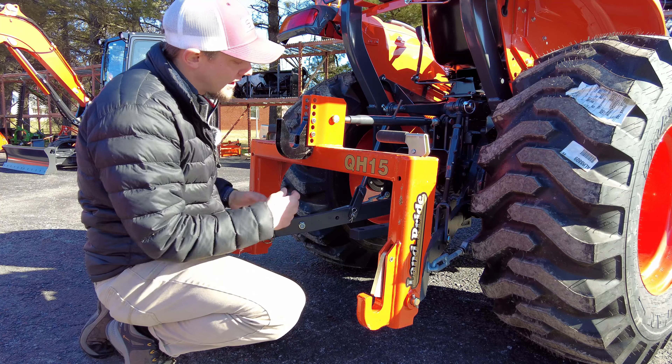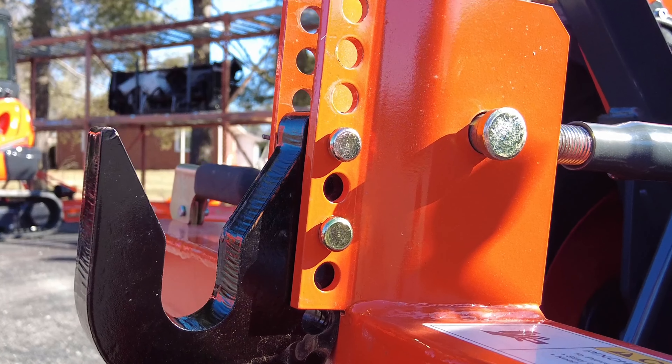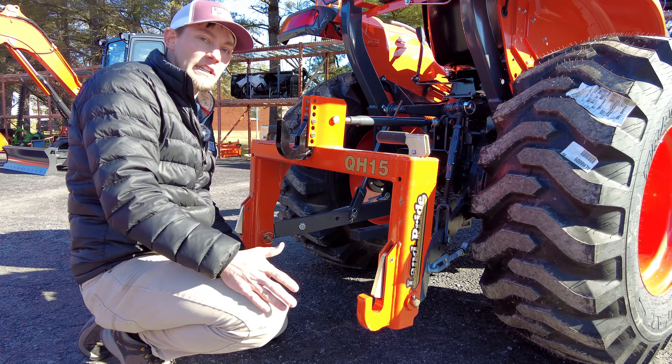Right now I've got this hook set up, according to Land Pride, in the position for category one implements. So any category one implement — like your box blades, your rigs, your rear blades — this is gonna hook up perfectly to it and everything's gonna sit properly where it needs to.